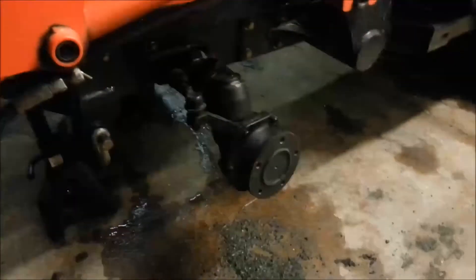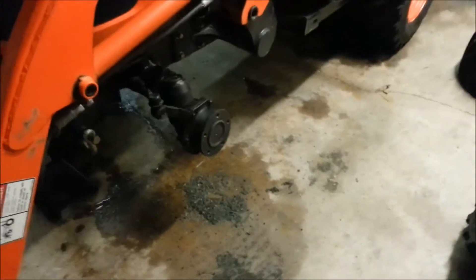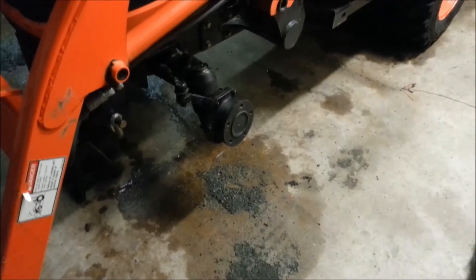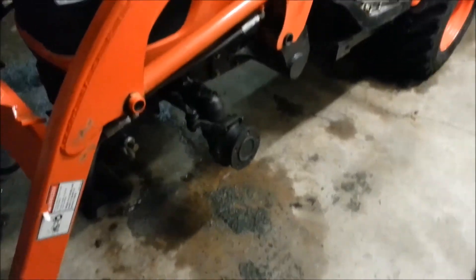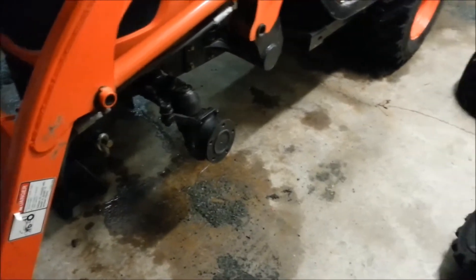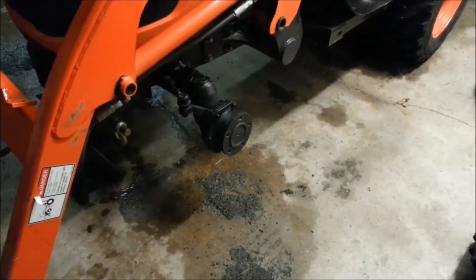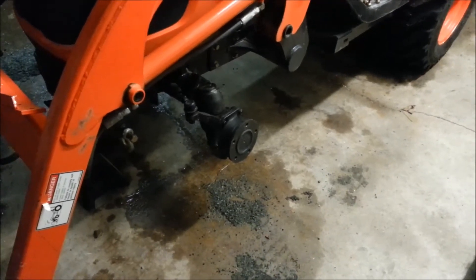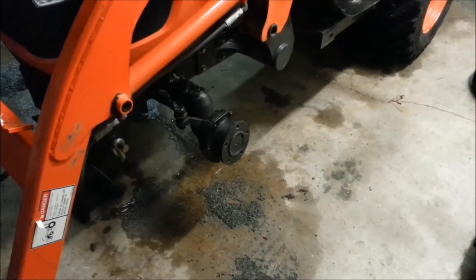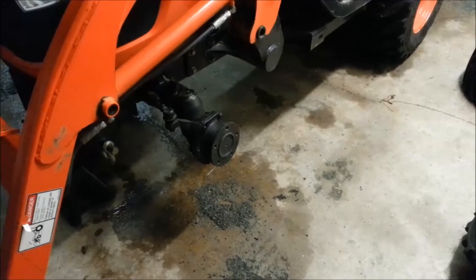Hey there YouTube. I decided to change the front tires on my Coyote CS2410, just wanted to put out a few pointers if you're like myself and have only changed car tires. This is my first time changing a tractor tire. I recently built a garage where I tore down an old house and used this tractor for excavation and dealing with old material, and I ran over a lot of nails. I promised myself when that job was over I'd treat myself to a couple new tires.